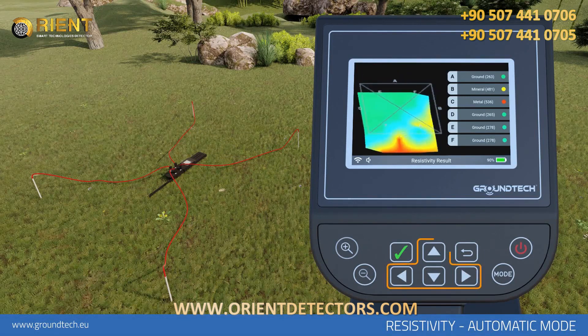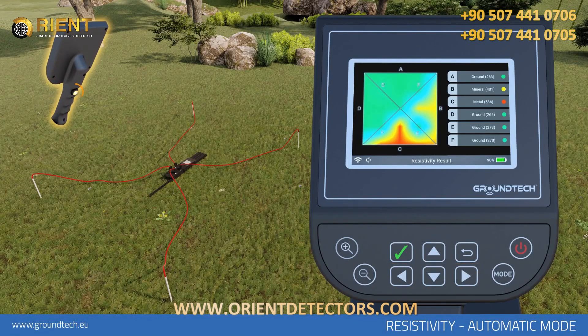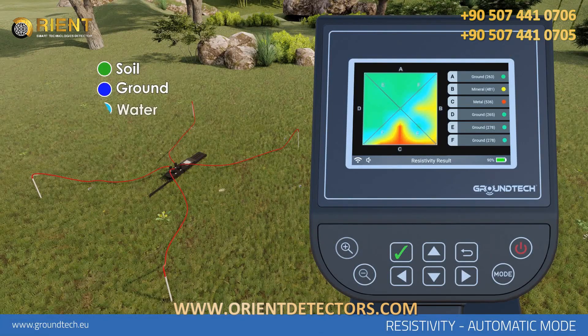You can rotate this graph left, right, up, and down with the Direction buttons on the device. You can switch to Wire Cage View with the Start button on the front of the device. The colors on the graph correspond to: green — soil, blue — ground, light blue — water, yellow — mineral, red — metal. The data on the right show the results perceived on the lines after scanning.